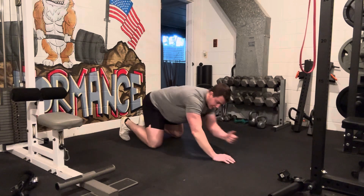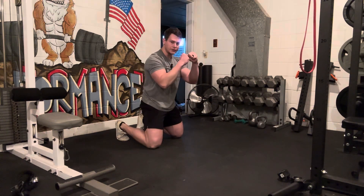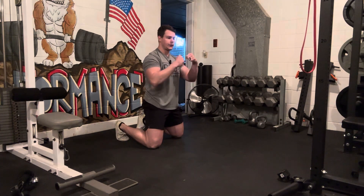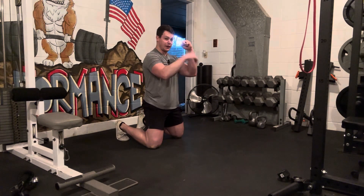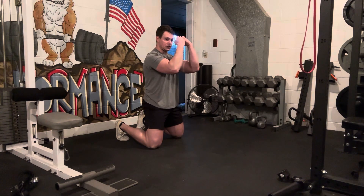A tension plank is just an exaggerated version of that, where rather than passively sitting in that position, we're almost trying to do a sort of crunch in that plank. So if I'm on my elbows and my toes, I'm thinking about bringing my elbows down and my toes up and squeezing.